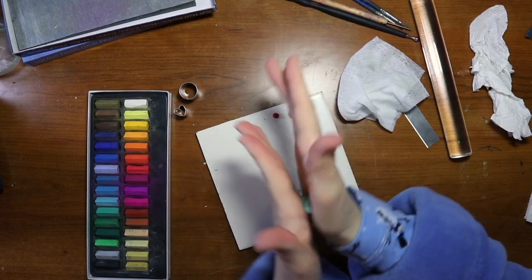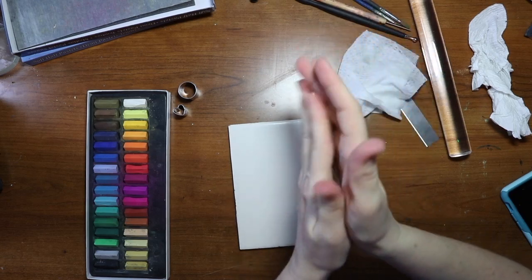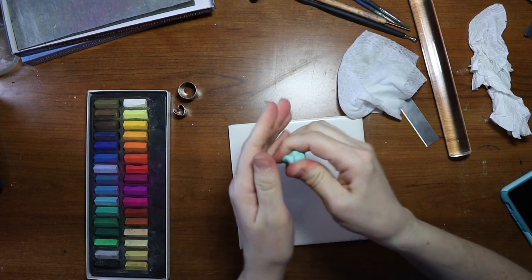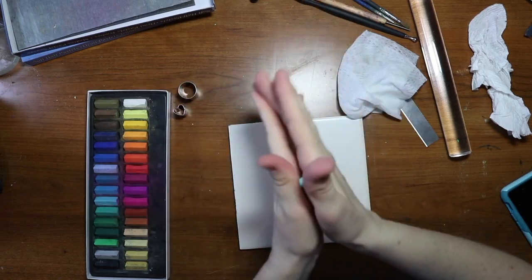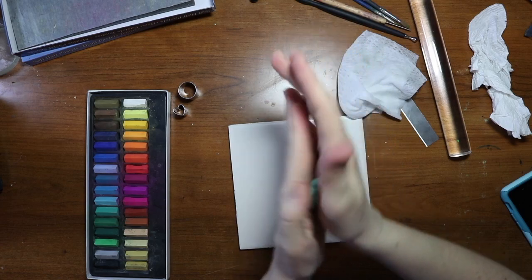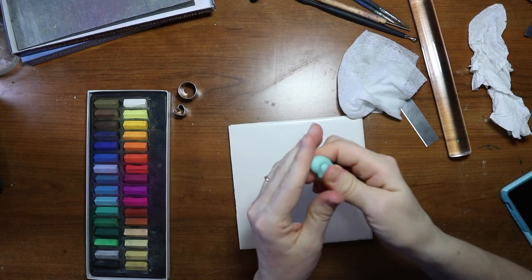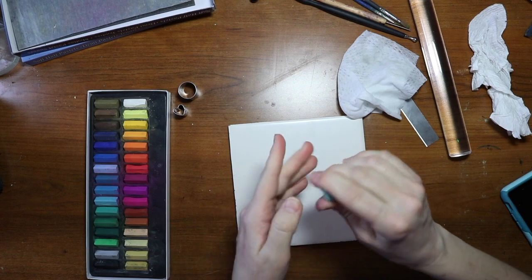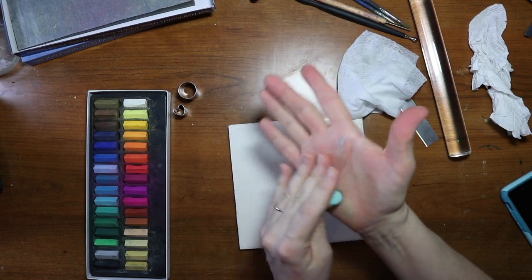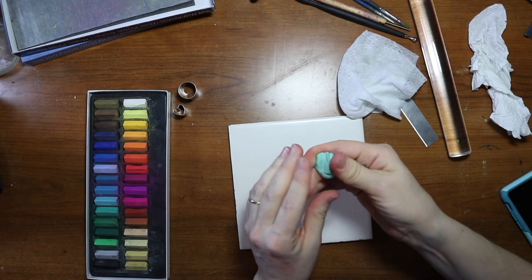Eventually it's going to get soft — right now this one is already starting to soften up. I like using my hands because it warms up the clay and makes it more movable. If you're just doing a small piece like this, I'd rather just use my hands rather than the pasta machine, though the pasta machine can break it down a whole lot quicker.